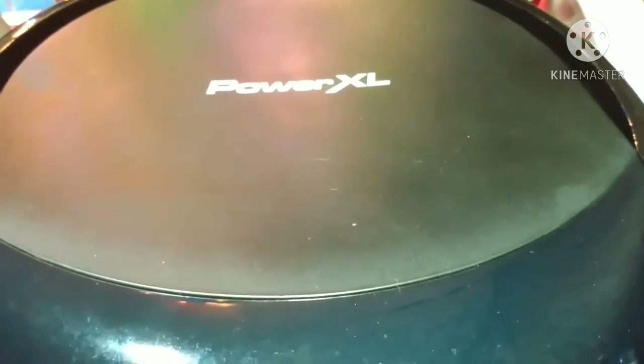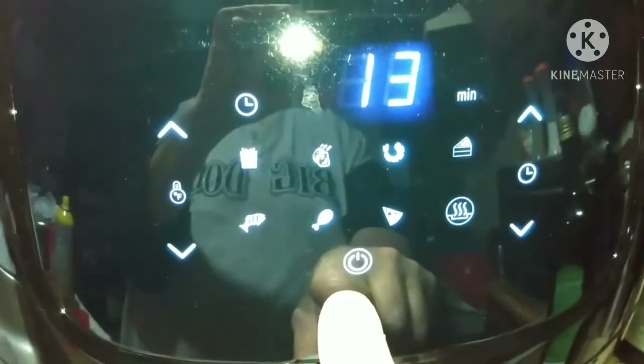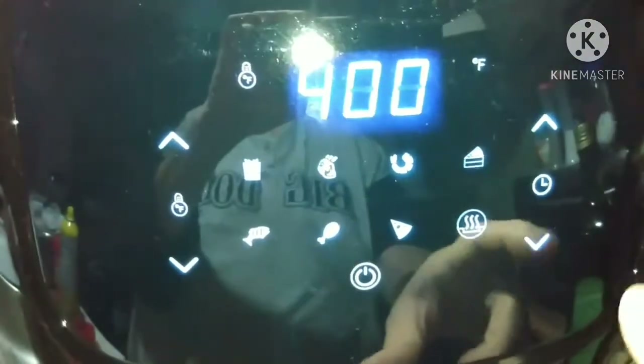Alright, so here is the Power XL air fryer and we're going to swoop right on down and I'm going to show you the front of it. Right there is the on and off button, on that side is your temperature, and on the other side is how many minutes you're going to need to cook your food.